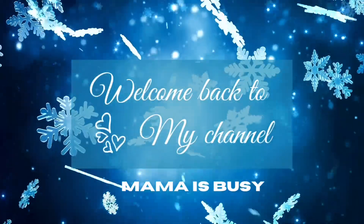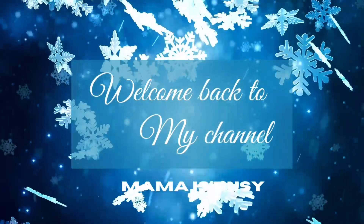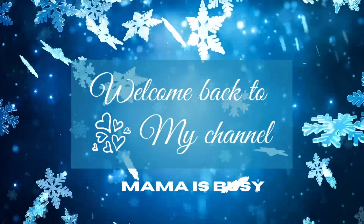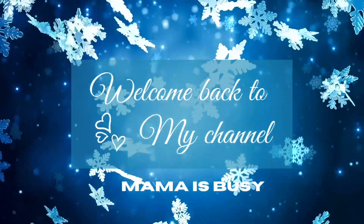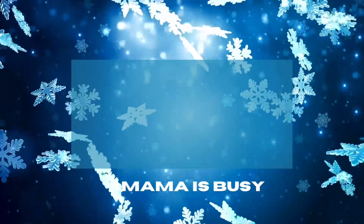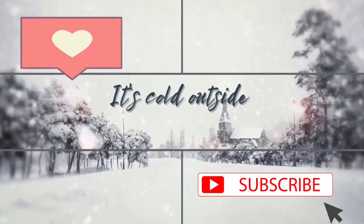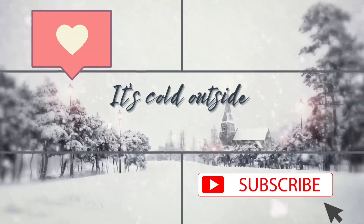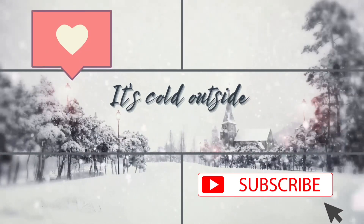Hey busy bees, what's good? It's me Bee from Mama is Busy. I just wanted to stop on in and share with you what's been going on. This episode is a part two of home decorating for winter. If you're new here, hit like and subscribe, and if you are a regular, hit that like button.